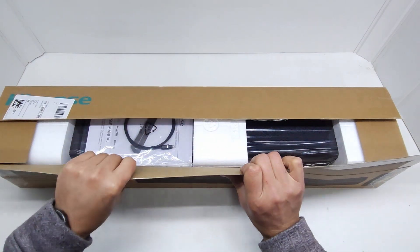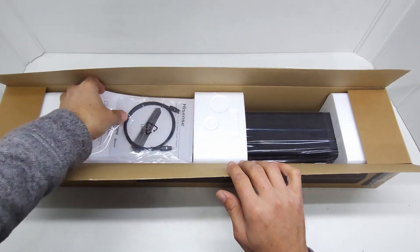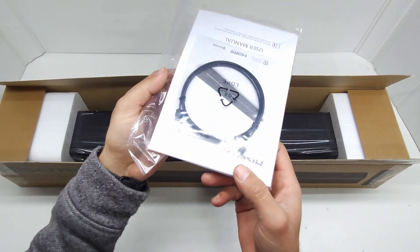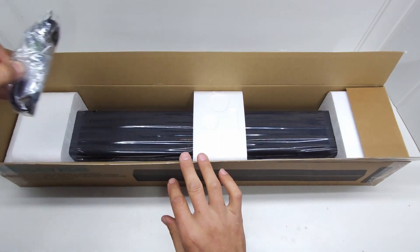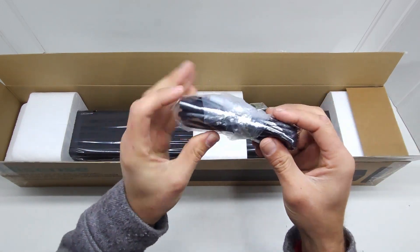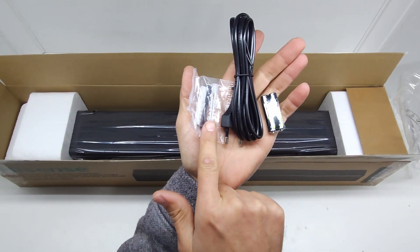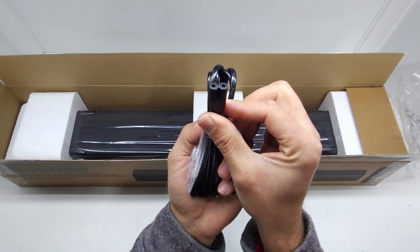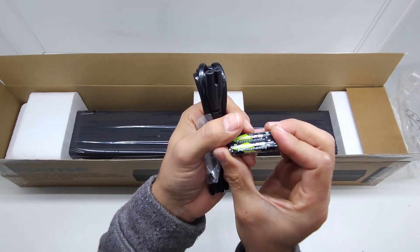When you open up the box, you get along with the speaker a little booklet and an optical cable for your optical input on the speaker. You also get a little cable pack with your power cable and wall mount screws. The power cable is a figure-eight connection that gives the unit power.